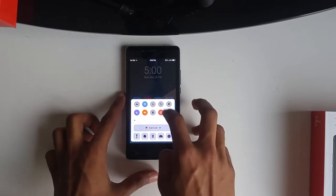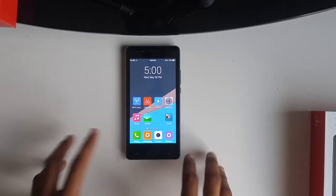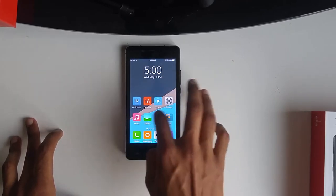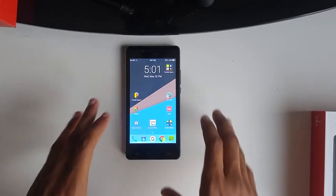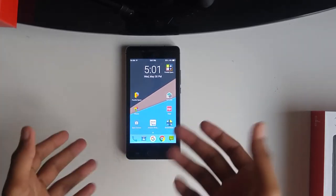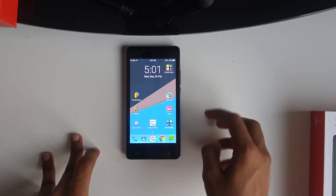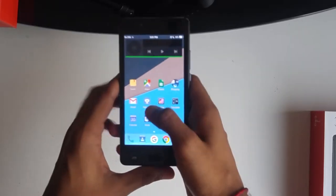You can control brightness and stuff from the bottom bar. While using the phone, I couldn't take the stock skin, so I ended up using Nova Launcher as my default. I wish more companies kept stock Android, because when you have all these fake iPhone skins on top, it really does slow down the phone. Although this has 2 gigs of RAM, that's not enough today — you want to save as much RAM as you can. But once you have Nova on it, it's actually pretty snappy.